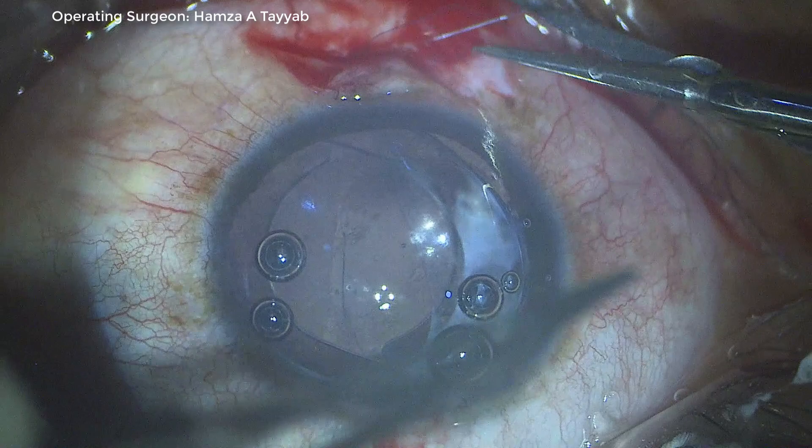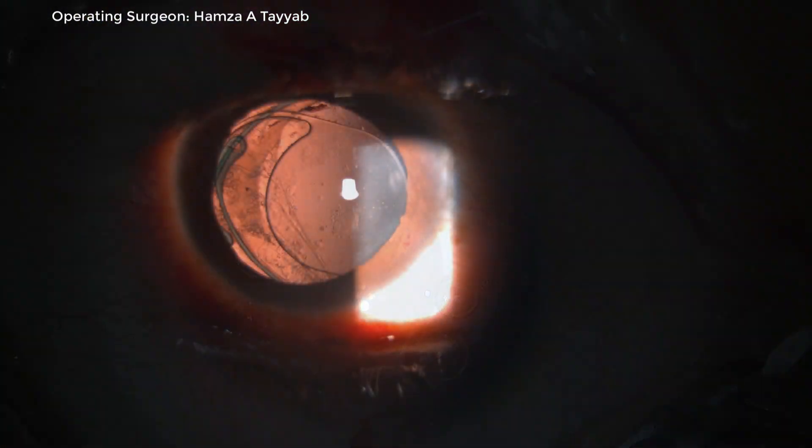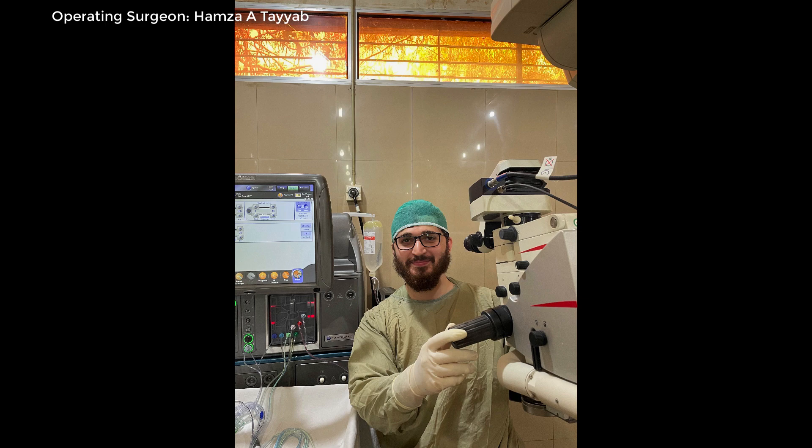I also have a post-operative picture of this young patient — he was a 24-year-old male and was absolutely delighted after the operation. Thank you so much for watching. Please comment and give suggestions.